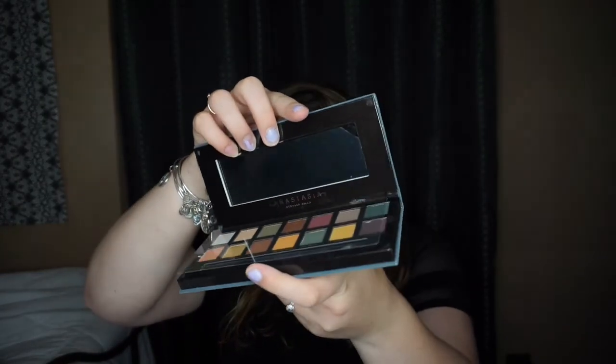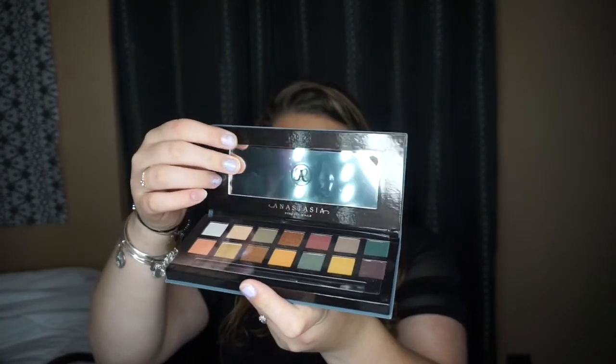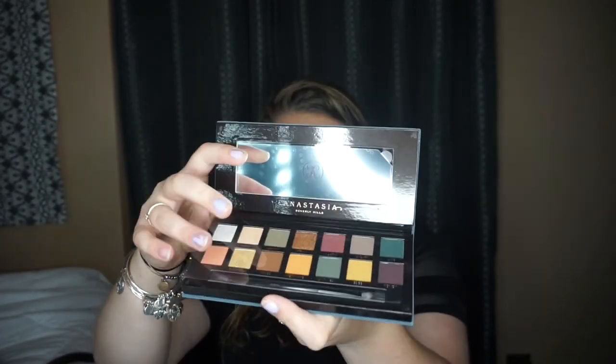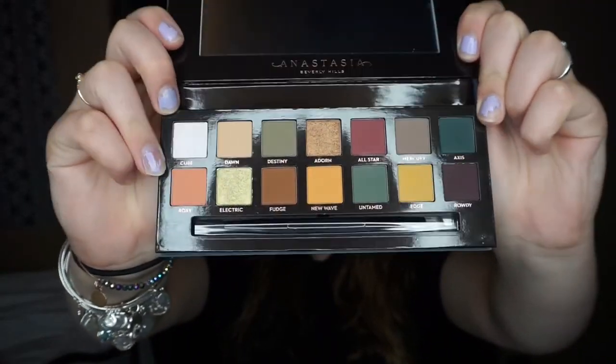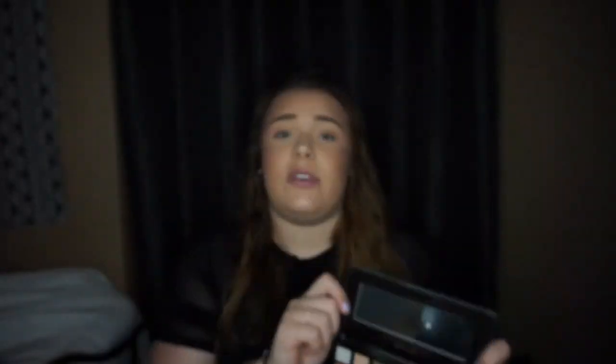Inside we have the palette. You get the sticker cover on the mirror and then you get this plastic protector on top of the product. I'm just going to take this off — and as you can see, all of my shadows are intact. I did see a couple of people said they received their order with shadows cracked or completely destroyed, but mine are all intact and perfectly fine.